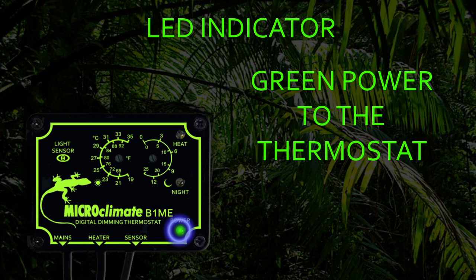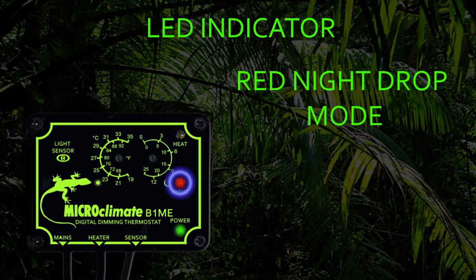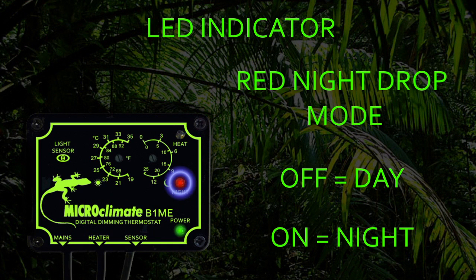The green power LED on the thermostat will be lit when the thermostat is plugged into the mains. The yellow LED allows you to see how much power is being sent from the thermostat to the heater — it will be full brightness when full power is being sent and dim accordingly to represent the power level. When no heat is required the yellow LED will be off. The red LED indicates if the thermostat is in day or night mode. When operating in day mode the red LED will be off, and when the light level changes and the thermostat switches to night mode the red LED will be on.